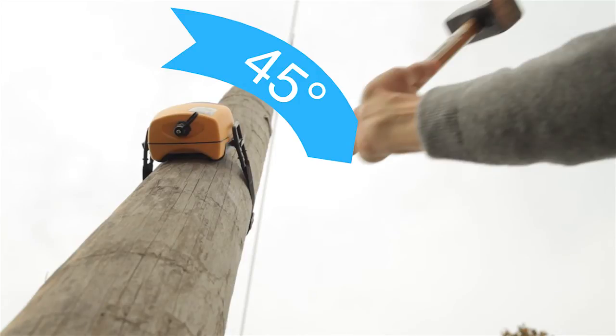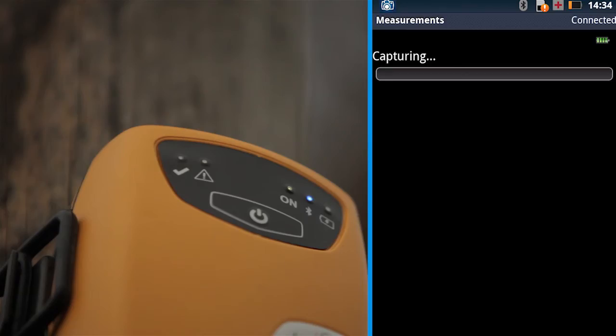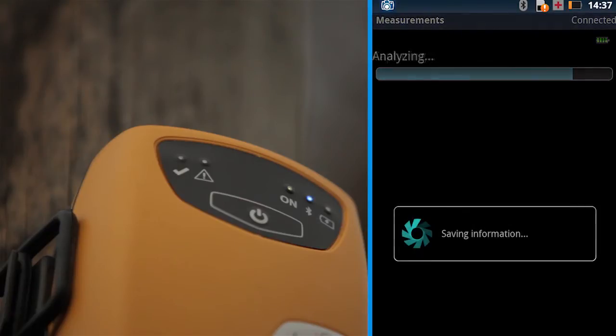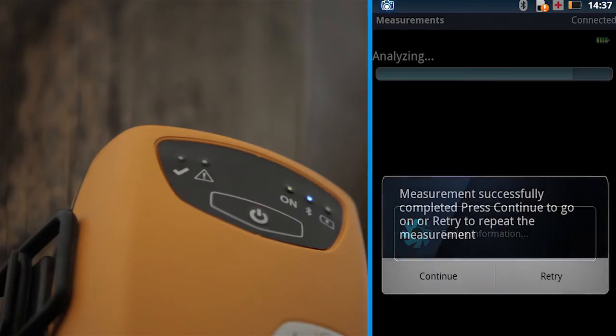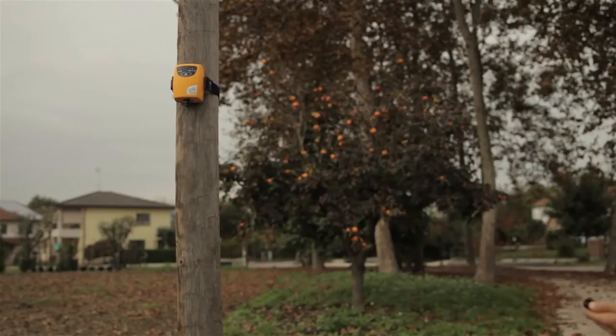Press OK, wait for the buzzer, and then hit the pole with a hammer. The device starts capturing the pole vibration data and then analyses it. Press OK again, wait for the buzzer, and then hit the pole with your hand. The measurement is completed.